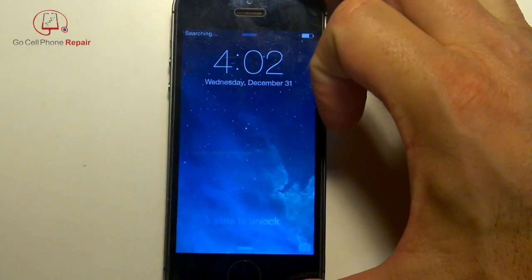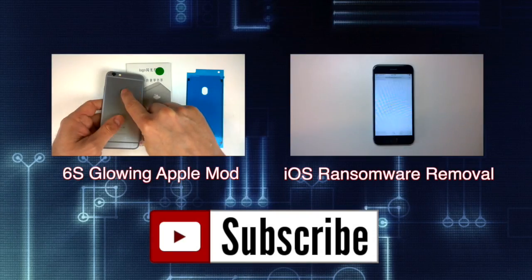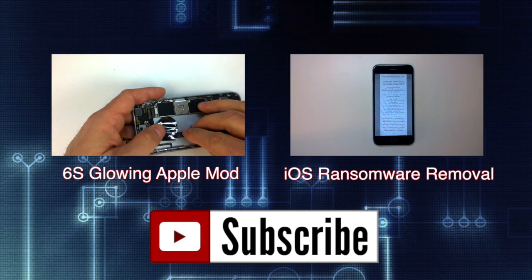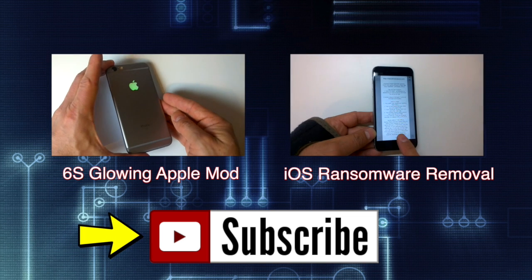Tuck the cable in at the top, then carefully work your way down the sides. This should not require a lot of force. Go ahead and power it up and confirm that the home button is working. If you found the video helpful, like it, share it, check out the channel for more tutorials and product reviews, and hit the subscribe button.